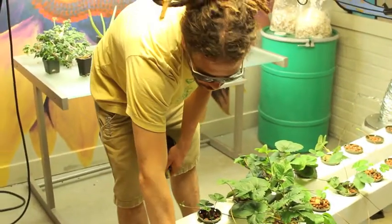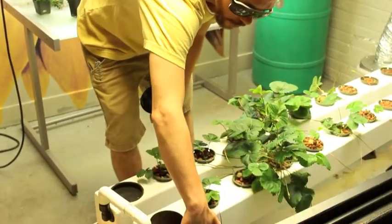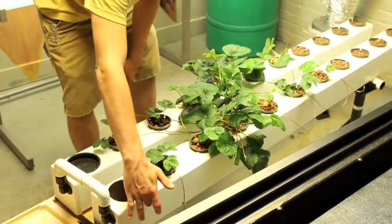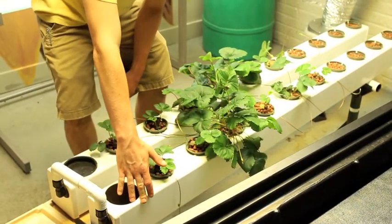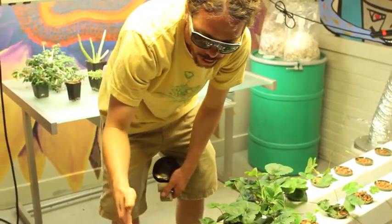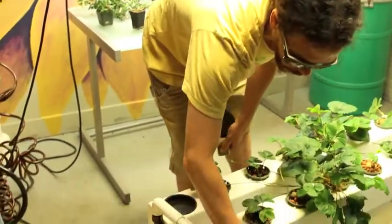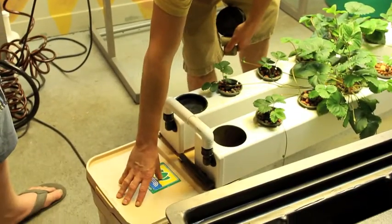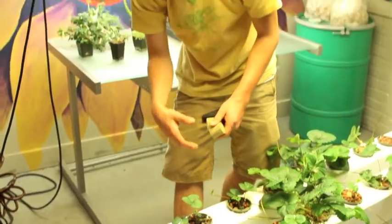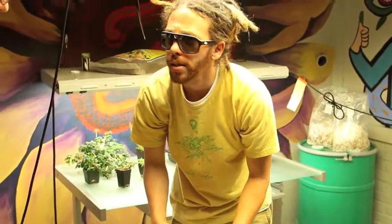I can adjust the level of the water here from this drain, so I can fill the chamber up to the top and have it work as a deep water culture system, which would be good for starting clones or starting seeds. As the roots develop, you can then lower the water level so more water will be held in the reservoir and less in the chamber, and the misters will then be operated, spraying the roots, operating as an aeroponic system.